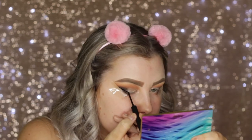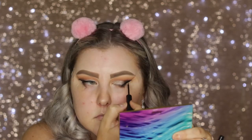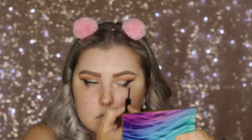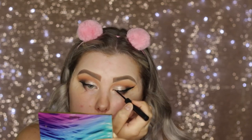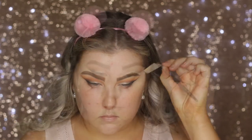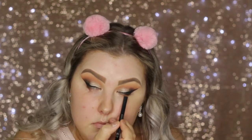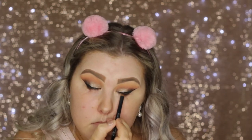Then I created a winged liner using the Sigma Line Ace in the shade Legend, which is just a matte black. Then I removed the tape from the outer corners and applied some black kohl pencil into my tightline — this one is just from Models Prefer. It's super creamy and nice.